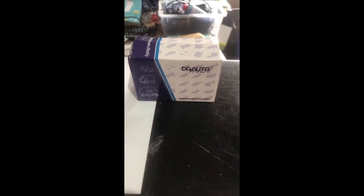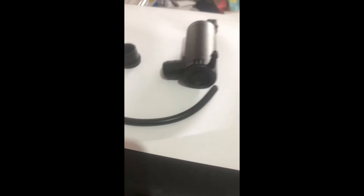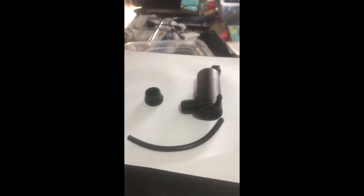This kit was about 20 bucks. This is what comes in the kit: you've got the pump, a rubber seal, a bit of hose, and a connector. I've never actually done this replacement, so we'll find out where all this stuff goes as we go.